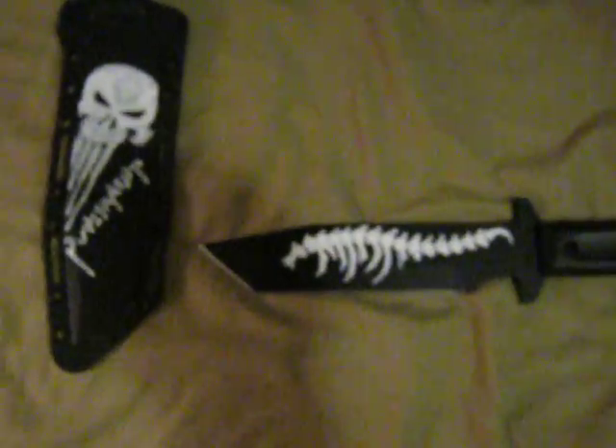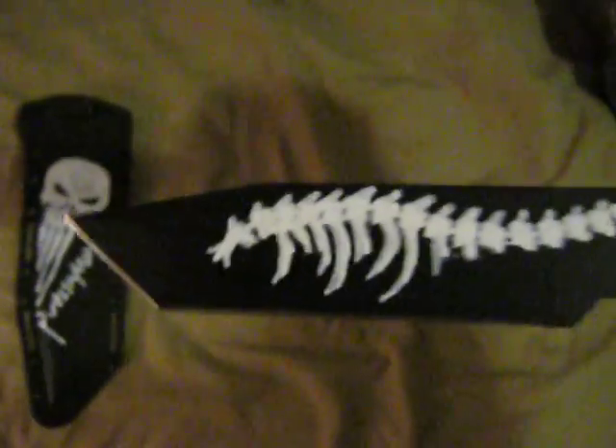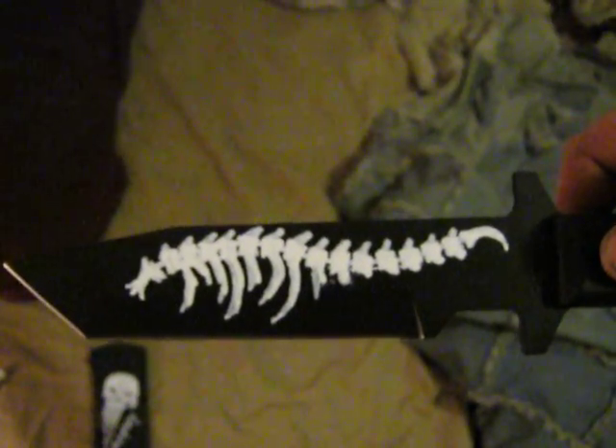This is a Cold Steel GI Tanto. I hand painted it and it looks awesome — one of the coolest looking combat knives I think I've ever seen. Right out of the box it's an awesome knife, it's insanely tough, it's not even stainless, and it holds an edge like crazy. It takes a lot of abuse, and I really like it, and it's so ridiculously cheap it's almost unreal.